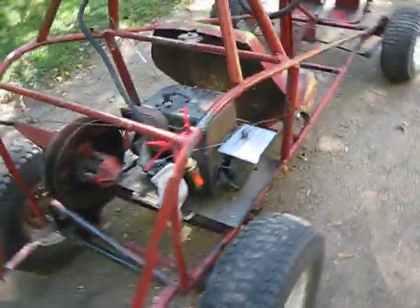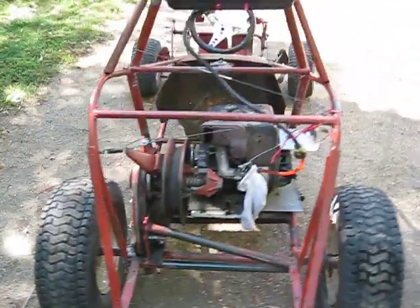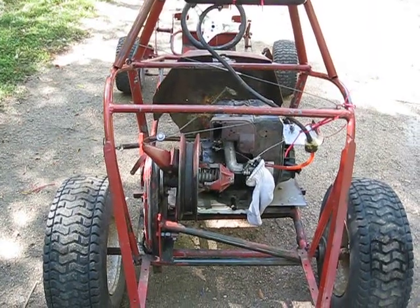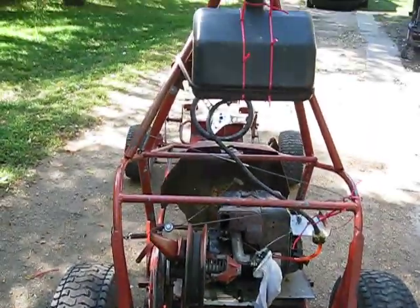It's making progress. Could use a little more power back here, but it's fun nonetheless.